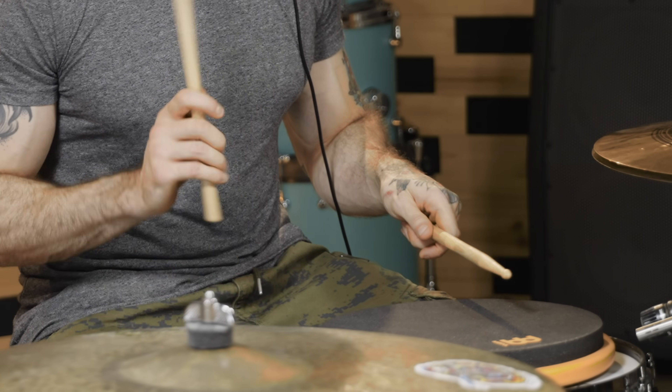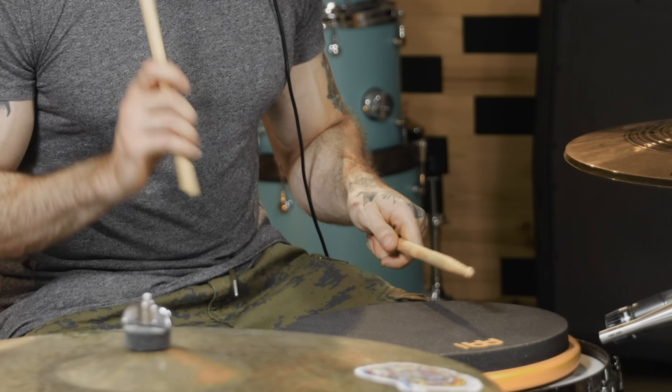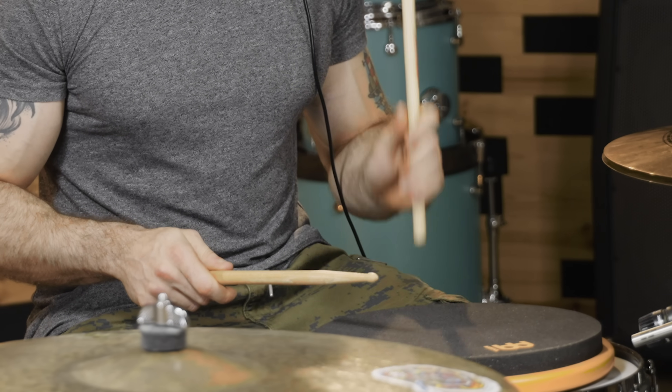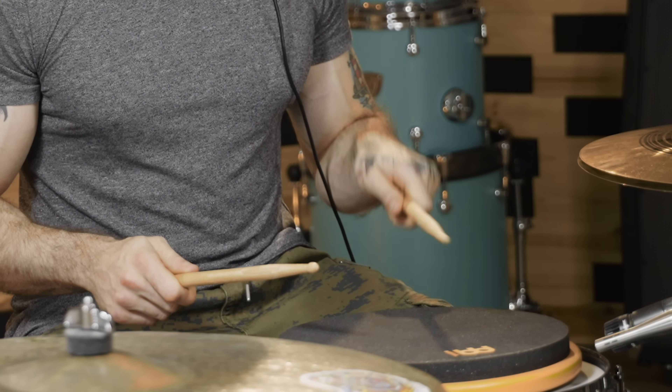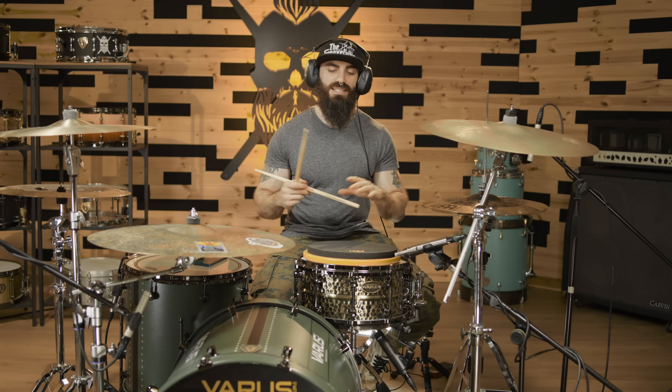Doubles. One-E-and-a, two-E-and-a, three-E-and-a, four-E-and-a. Done. The goal for this exercise is to be able to transition without any trouble from singles to doubles, and you've got to try to make everything sound clean. Singles must sound very even with the doubles, and that's exactly what we're working on here.